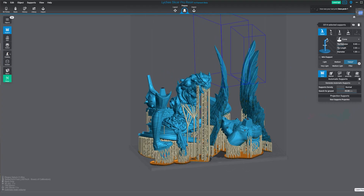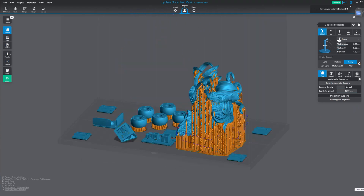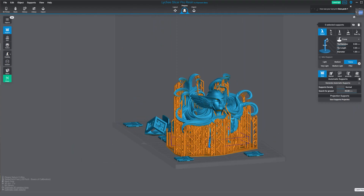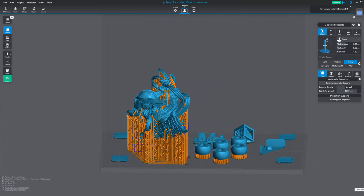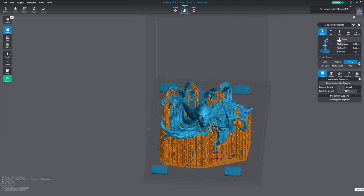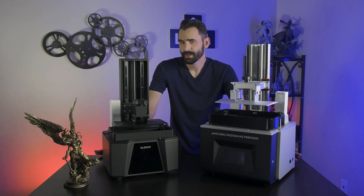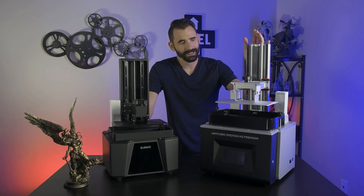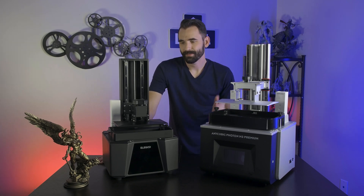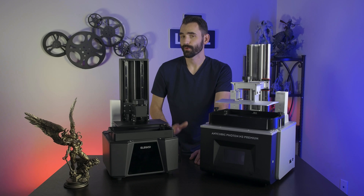All of the prints you see in this video were done using Lychee Slicer, except for the speed limit tests where I used Chitubox and Lychee Slicer for consistency. At the time of making this video, Lychee Slicer does not yet support sending files remotely over WiFi, however that option will be coming very soon. So I'd like to ask you: what is more important to you — features or build quality? Consider what happened to the M3 Premium, and what might happen if the Saturn III Ultra shares the same fate. Think about that when you interact with a business this large, or before you make your next purchase.